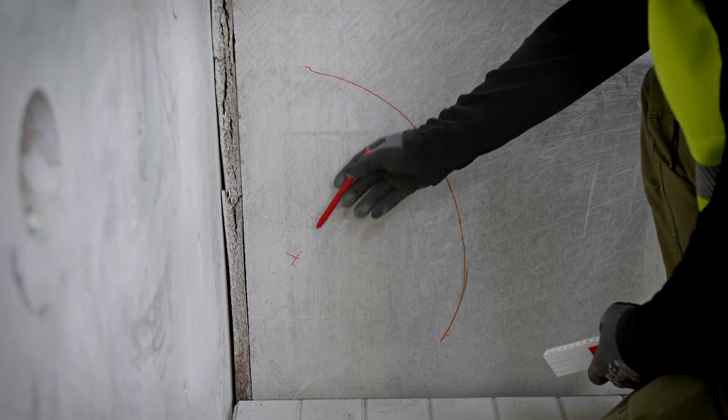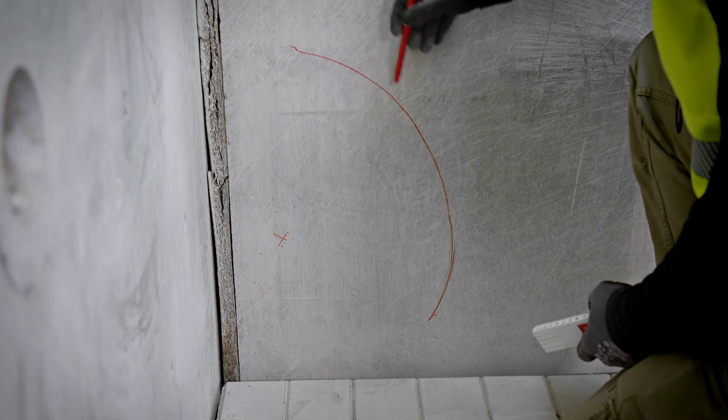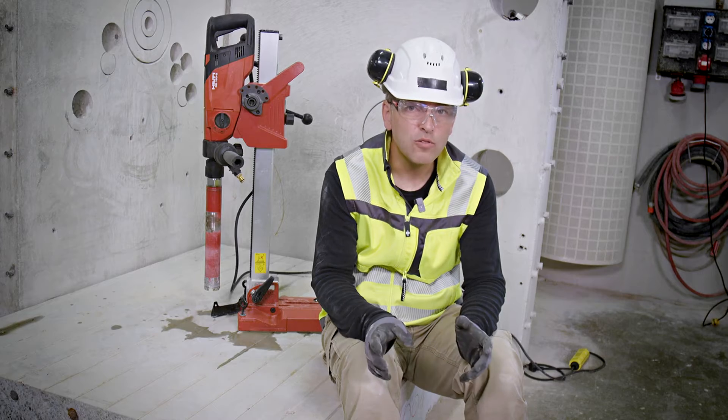So if you want to have the middle of the hole at this location, you can put the anchor anywhere across this line. So far, so good.